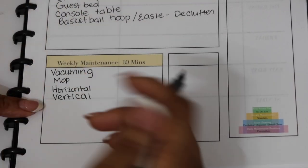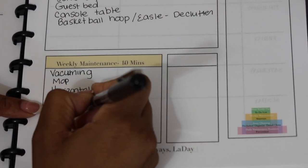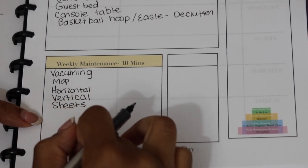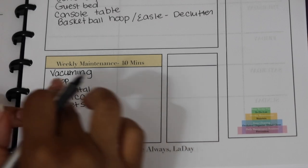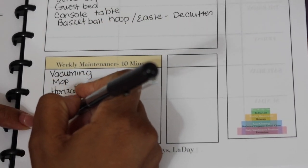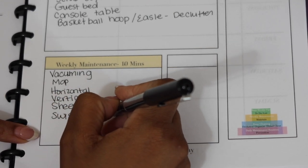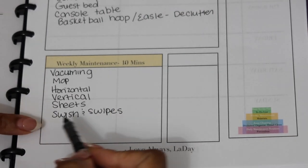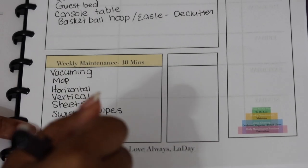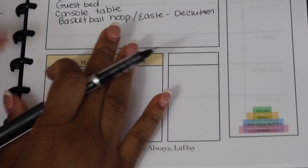Then I swap everybody's sheets. My husband handles trash, so I don't put that on my list, but if you take out all the small trash cans around the house that can go on yours. Finally I do swish and swipes — weekly is good enough for me. I go through and clean all the sinks and do a quick clean of all the toilets in the house, and that's it.